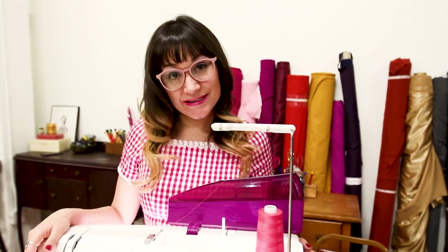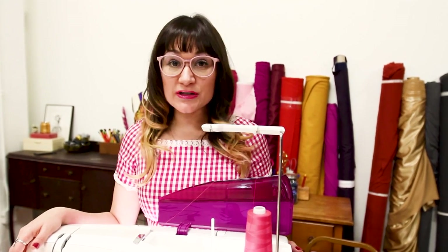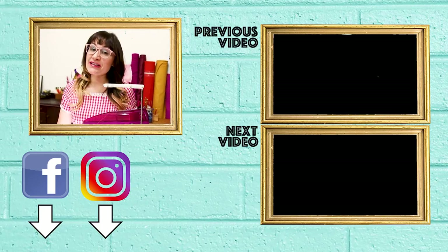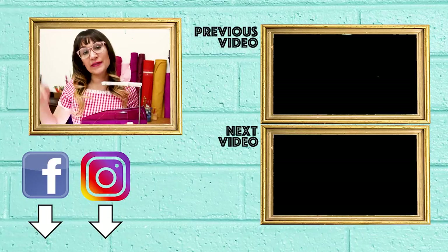Make sure you follow me on Instagram at Sew Anastasia, and if you want to see more about my design life in the boutique, Anastasia Chaska. Also check out SewAnastasia.com and AnastasiaChaska.com for everything sewing and fashion-related. And if you love all the videos I'm putting out, support me on Patreon — there's a link below in the description.